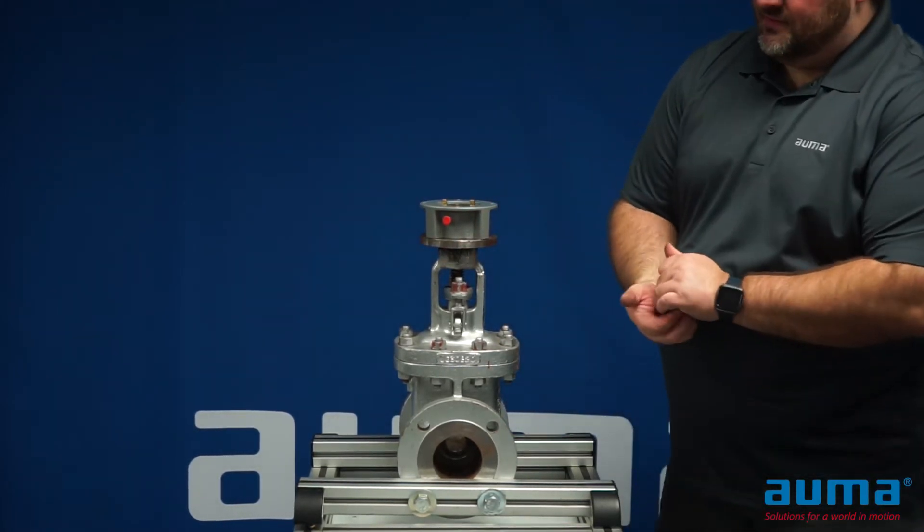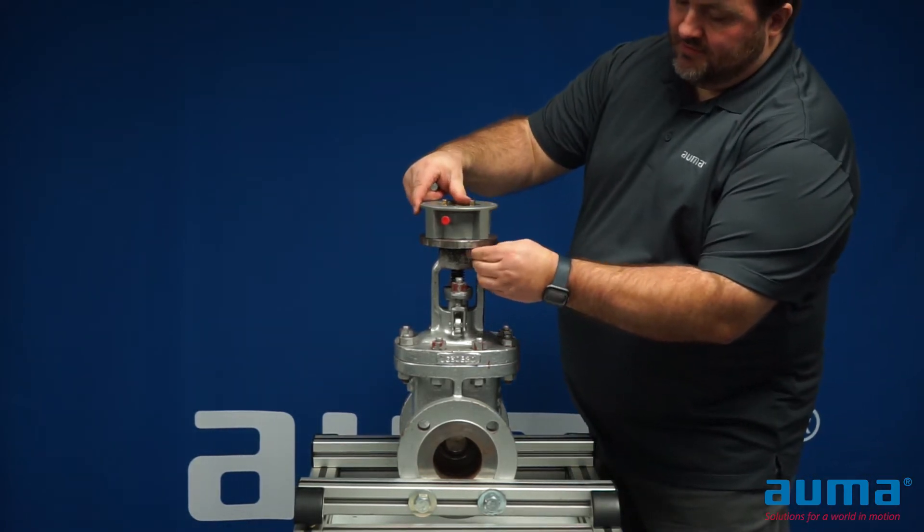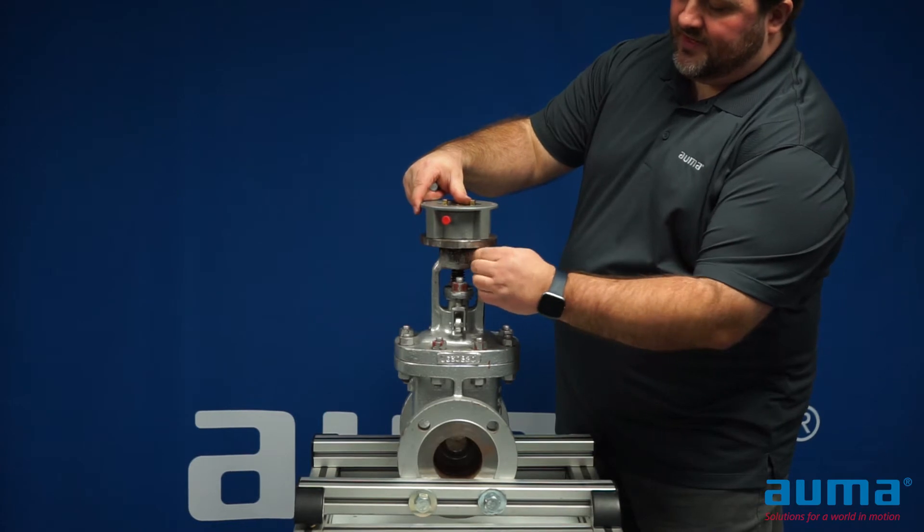Once it is in place, use proper hardware and mount the A drive to your valve.